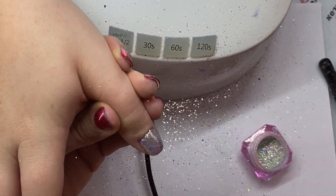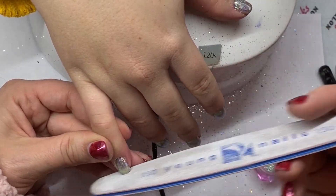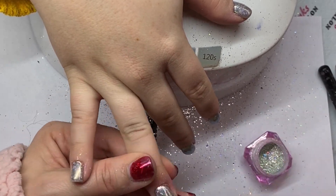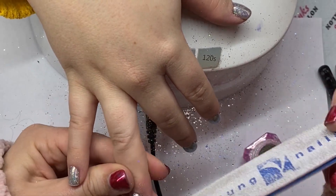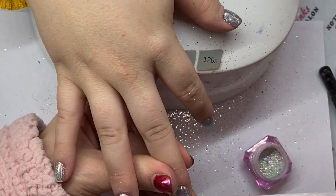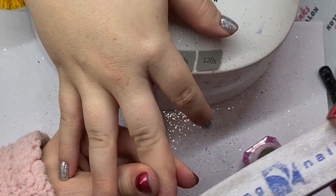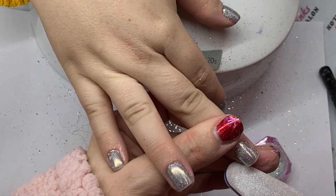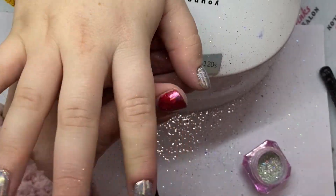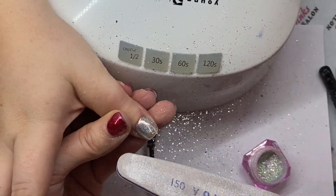This is actually the part I really wanted to talk about. This is what I have found gives me the best success with chrome not chipping. I'm refining the shape — I normally do this at the end of my service, but I have found that if I refine the shape at the end, I'm breaking the seal of that chrome on the nail. So I get a lot of chipping at the end.